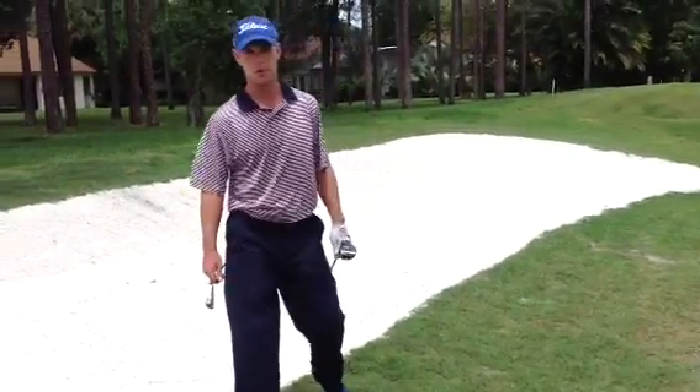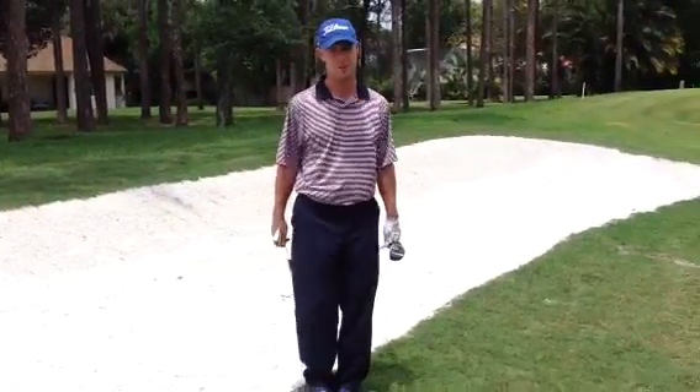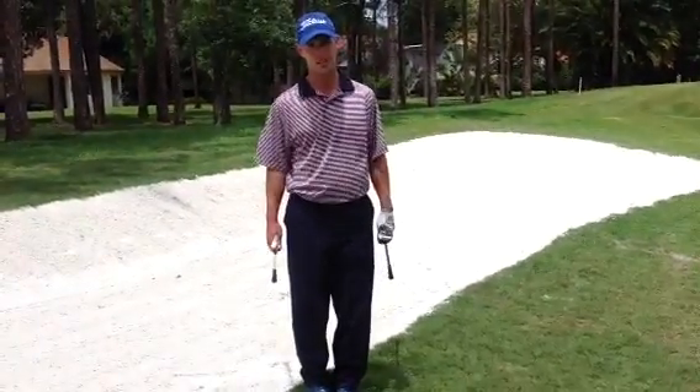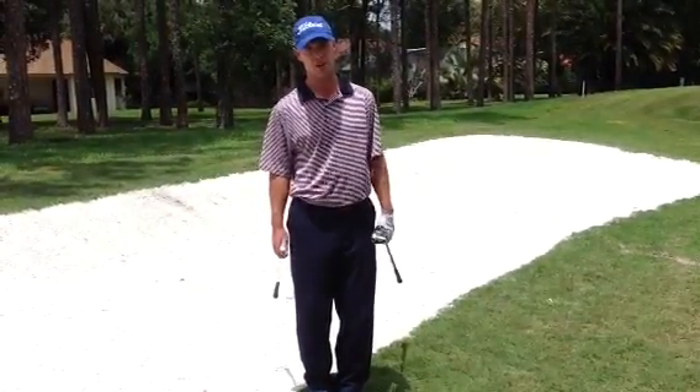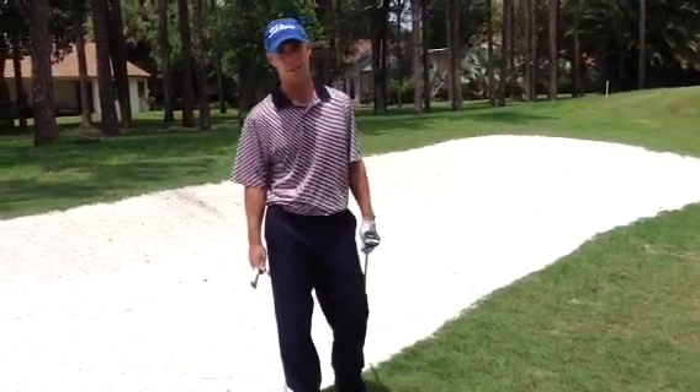Here we are at Orange Street Golf Club number 2. We just added a new fairway bunker here on the left hand side of number 2 to help keep balls in bounds, as well as several other projects this summer that you'll see on our maintenance blog at myorangestreetgolfclub.com. Make sure you check that out.